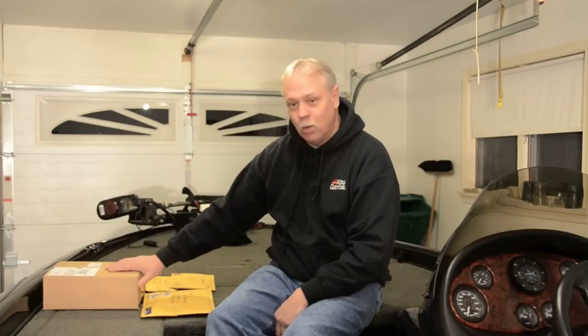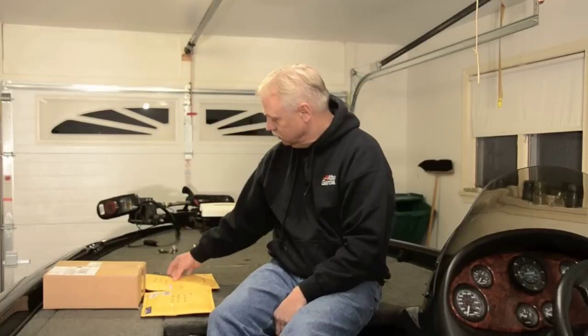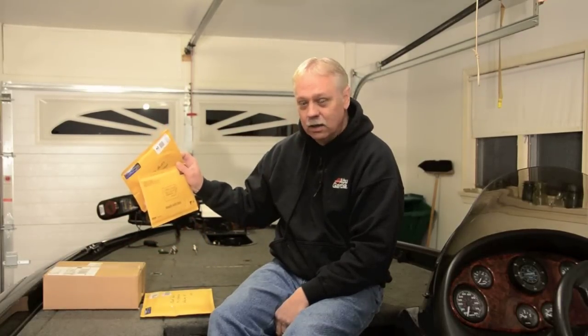I've got some free baits here from the Bass College — excited about those. Got my order from Tackle Warehouse, got some more free baits from the Bass College and from New Tech Lures. Going to open those up and check them all out. Going to hopefully get out on the Bush River tomorrow and try them out. Weather looks like it's going to be pretty good.